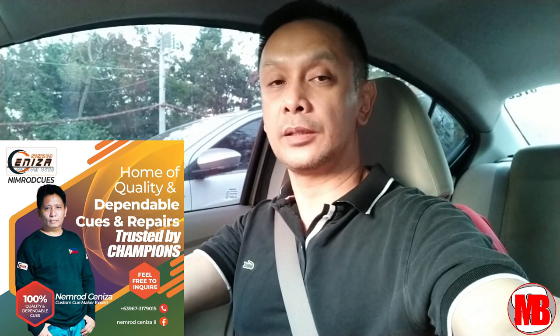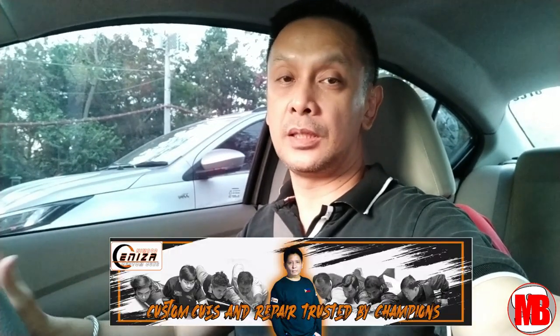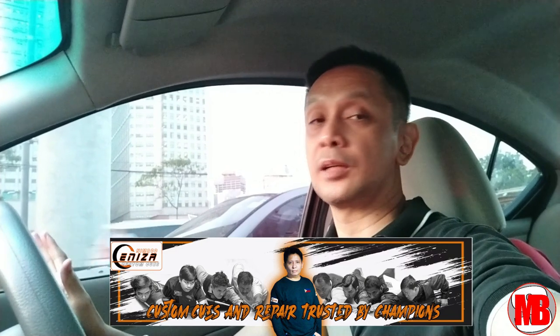What's up, cool friends? I'm on my way to the shop ni Sir Nimrod Sinisa, a well-known custom cue maker. I'm going to be delivering the poster I made for him, his Facebook banner, and his YouTube channel banner. At the same time, I'll be having my carbon fiber cue tip replaced. Champ Liban Cortesa is also on his way to the shop, so hopefully I can get a short ambush interview with him. He's one of the most prestigious and well-decorated Filipino billiard players here in the Philippines and all over the world.